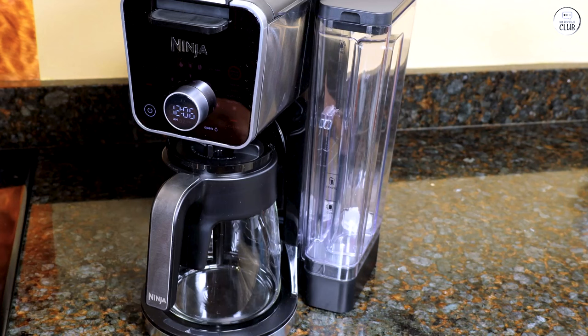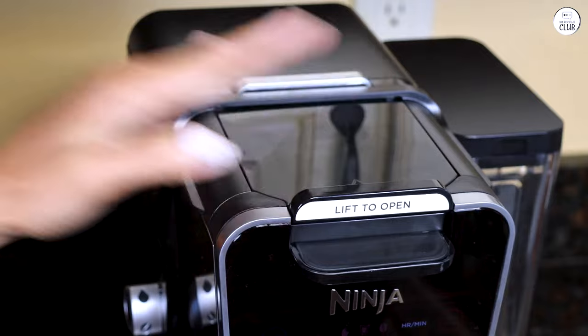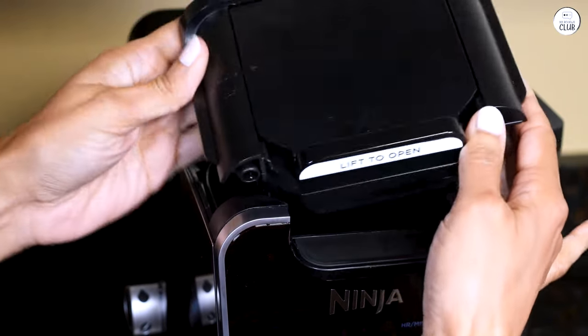I like the water tank. It's big enough, and I can move it around depending on how much counter space I have. It's also easy to take out and refill, so that's another thing that makes life a little easier. Everything feels solid and well-built, and keeping it clean doesn't take much effort.